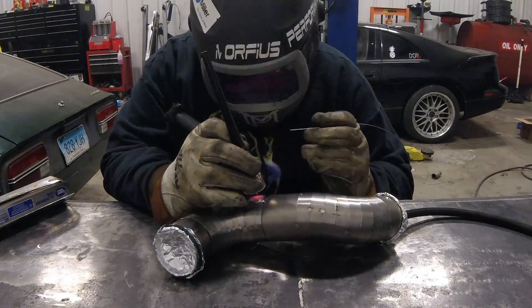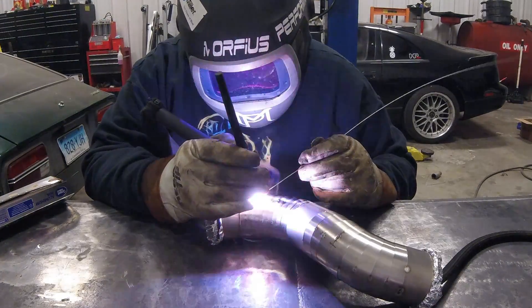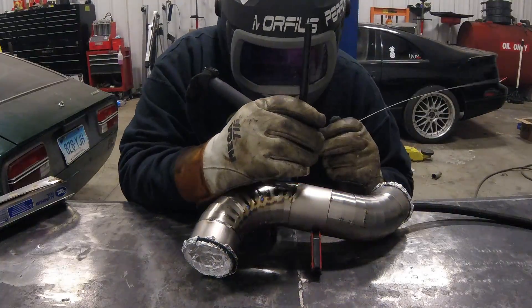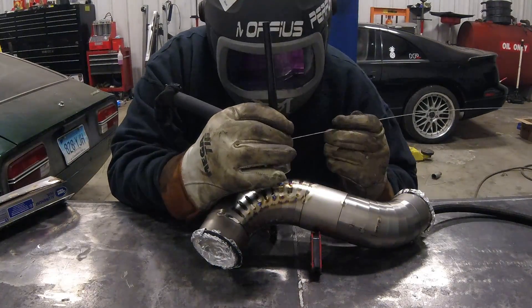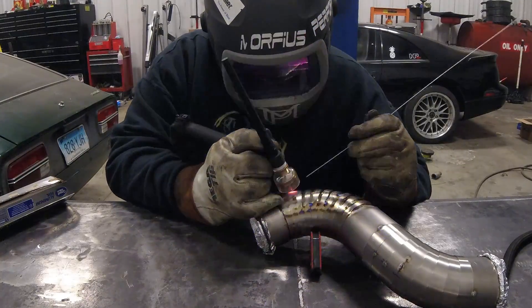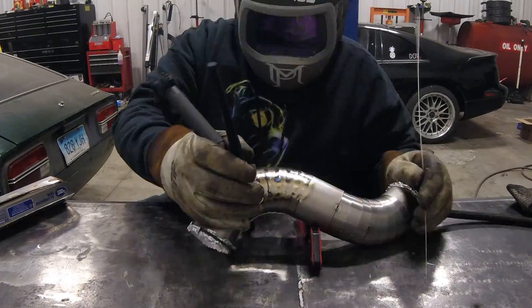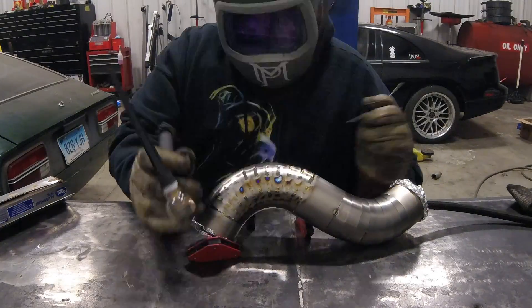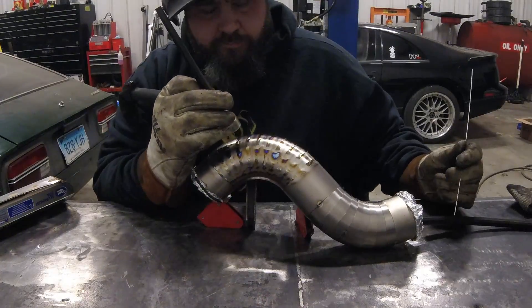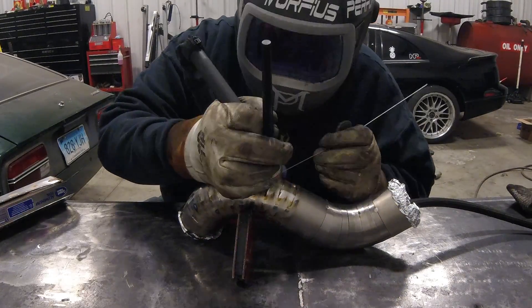[Time-lapse welding sequence with background music playing.]